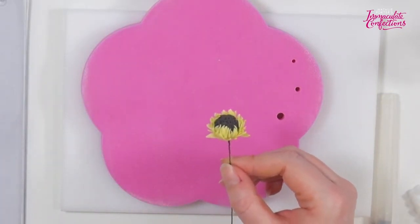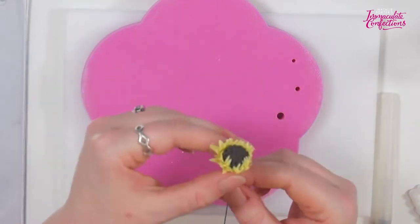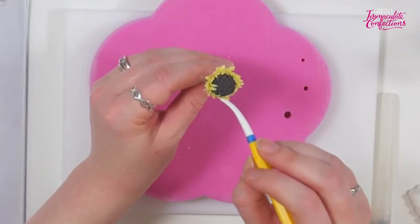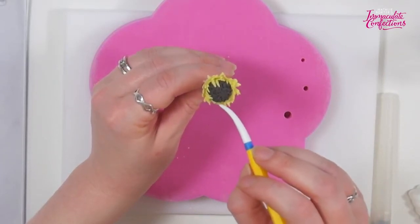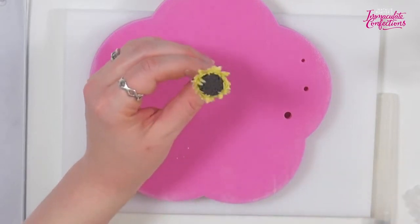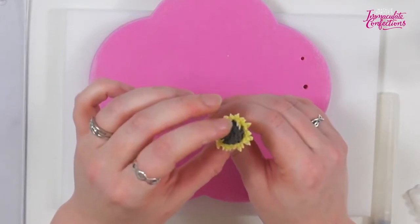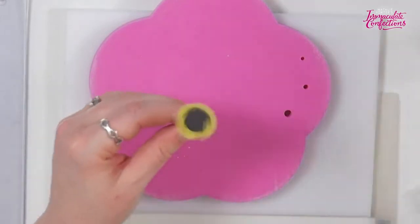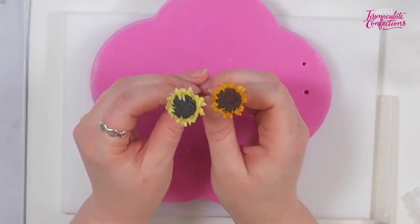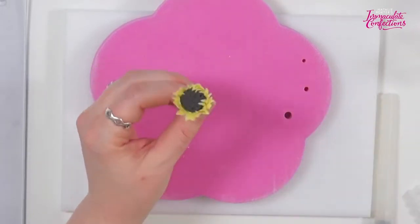I broke a bit off — never mind, nobody will ever know. I'm just going to pop a little bit of corn flour on my fingertips because I'm sticking to everything. You can use a good old pokey stick to just bring those bits out, and that is it. We're going to pop that aside to dry. Once it's dusted up, it's a very effective way of doing a flower center without getting involved in stamens. So that is our middle.